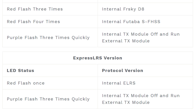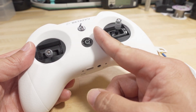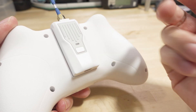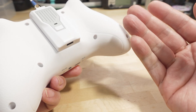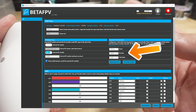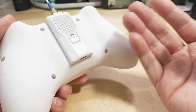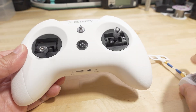You can have the internal module on or the external module on — not both simultaneously, same as on an OpenTX radio. If you're going to use the external module, you have to configure your Express LRS settings via the BetaFPV configurator — there's no Lua script since this isn't running OpenTX. You plug it into your computer and configure your packet rate, telemetry ratio, etc. It works exactly the same way as on the Light Radio 3 Express LRS edition, except you're managing the external module instead of the internal one.